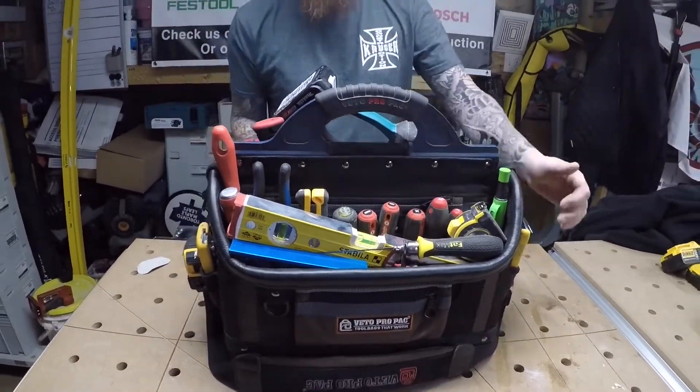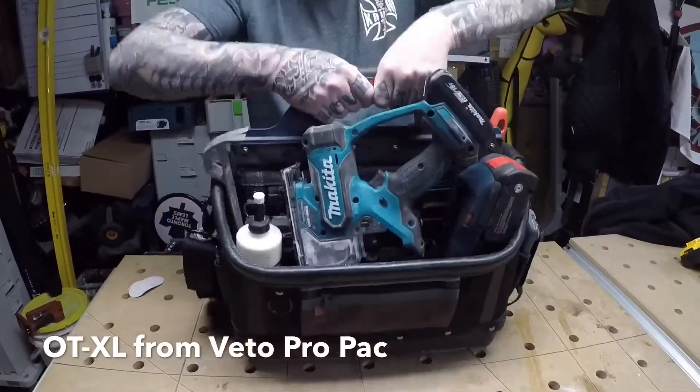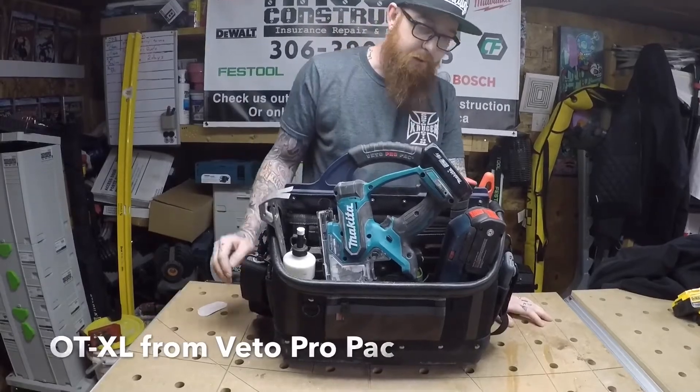So you can see there is a lot of stuff in here and this bag is pretty damn heavy, but I have no doubt in my mind that it's going to have no problem holding this weight.